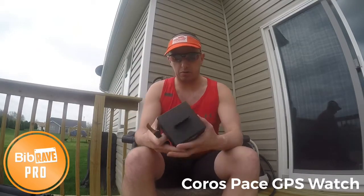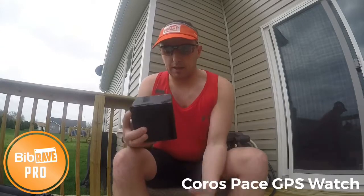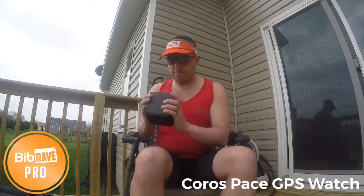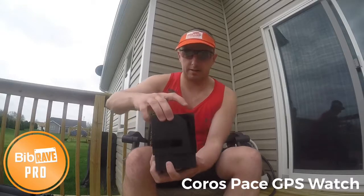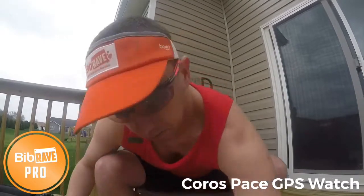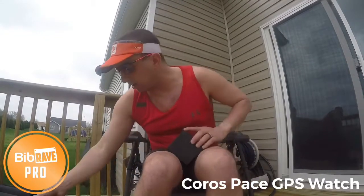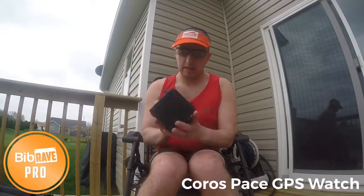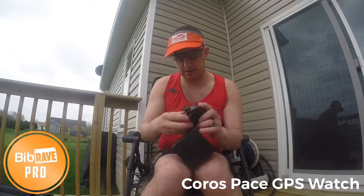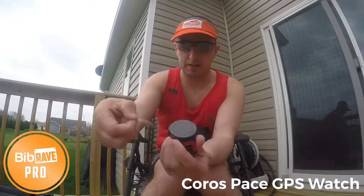Coros is a new brand to the running industry, so this is a huge thing that I get to try out. I am really looking forward to this. They are a brand new brand of GPS watches, and that's the easiest box to get open — but very nice packaging. Here we go. There's their logo — Coros, C-O-R-O-S. This is a warranty card — warranty comes with your watch. And there it is, that is the Coros Pace watch. I'll take this out here.